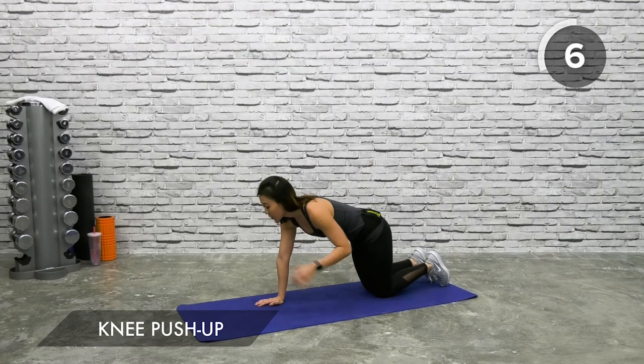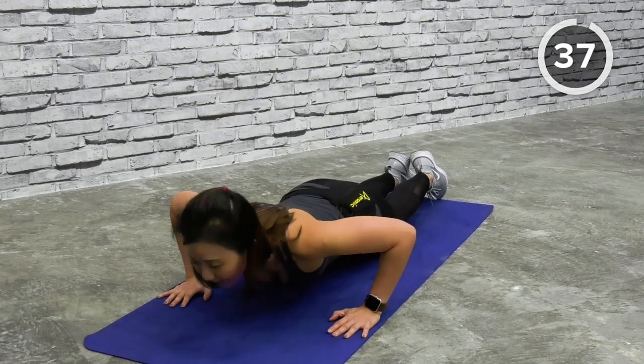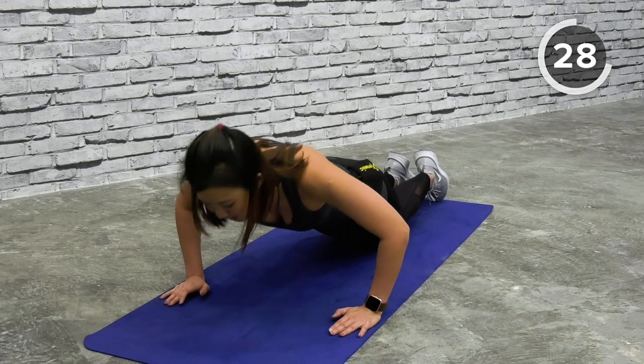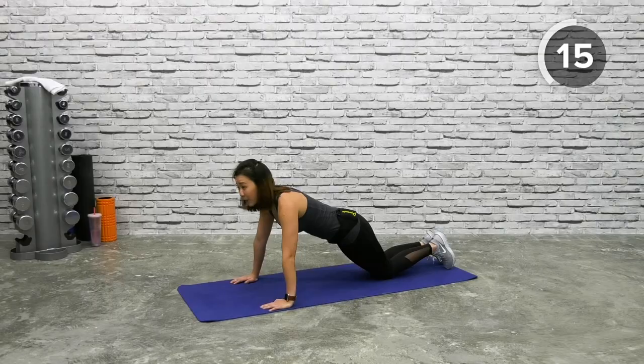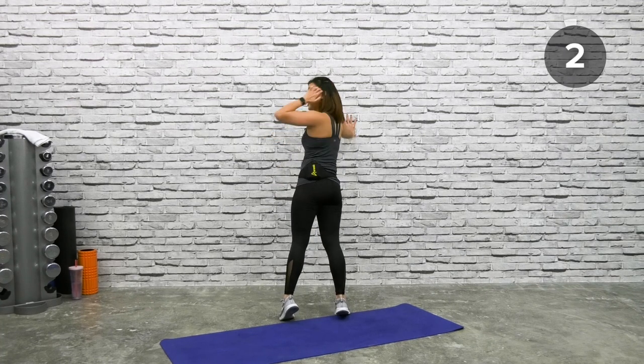Knee push-ups — let's work on our upper body. Lower body muscles are bigger, upper body muscles are smaller, hence it's tougher. But that doesn't mean we shouldn't work on upper body strength. Shoulder width apart, slightly wider — knees on the floor, go back down and push it up. If this is too challenging, do small pulses to begin with and as you progress go deeper. If you can't do knee push-ups, start on the wall — step about two feet away, spread arms slightly wider than shoulder width, reach close to the wall and push yourself.